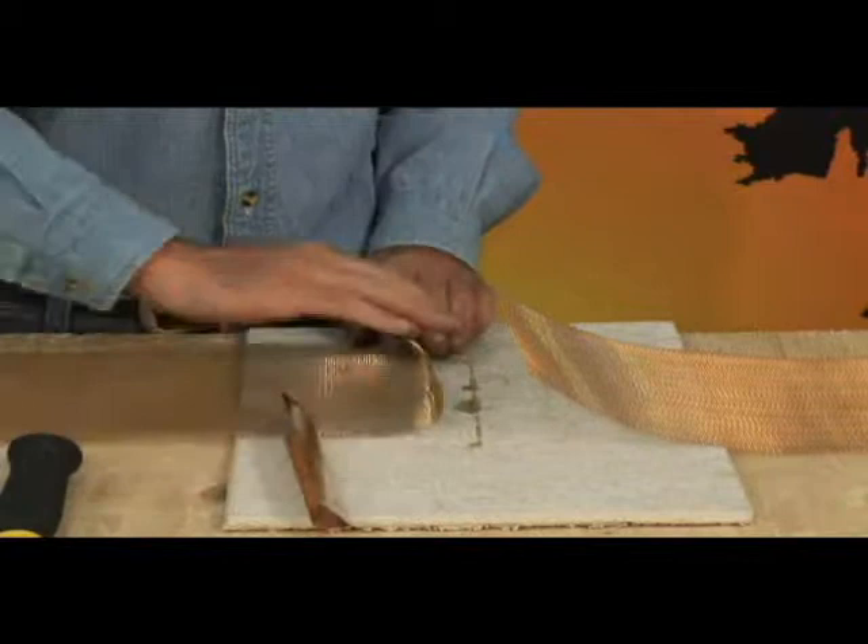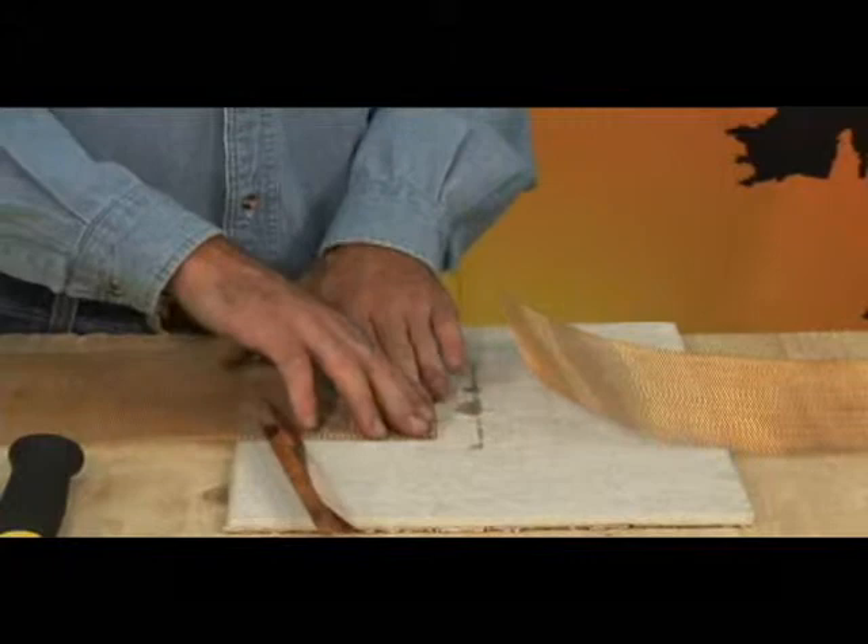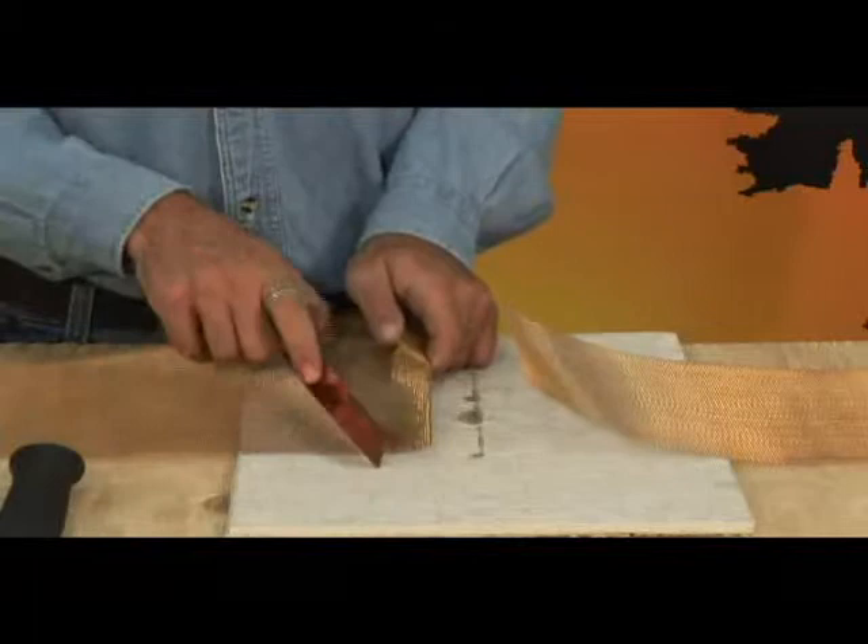Cut one run of Zmesh, leaving the cut straight and flat. The splice plate is placed on top of the Zmesh with one inch of Zmesh overlap. This overlap is folded up into the fold of the copper splice plate.